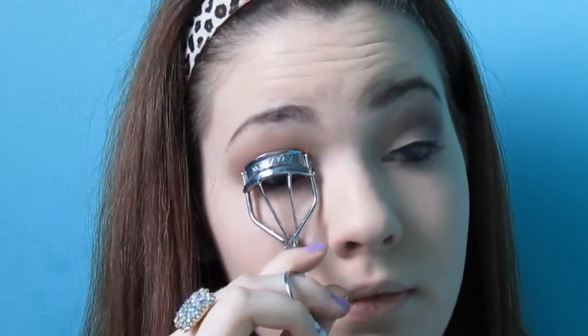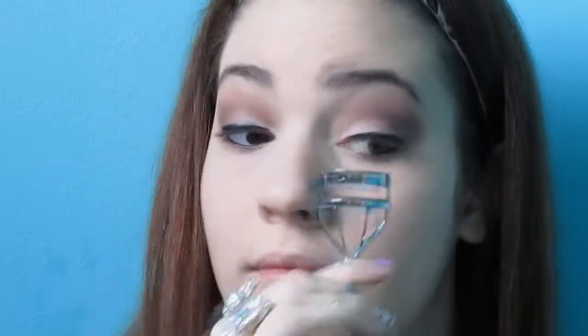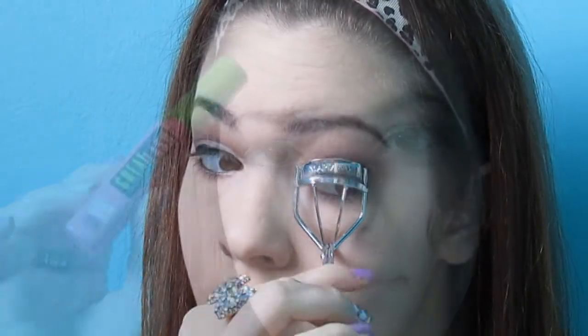Now for the eyeliner, I'm just using my MAC Power Eye Colt eyeliner pencil in Feline and I'm just going to line my waterline. Now it's time to curl the lashes — just basically curl your lashes, they're self-explanatory. Next, I'm going to use my Maybelline mascara and I'm just going to apply it to my upper and lower lashes.